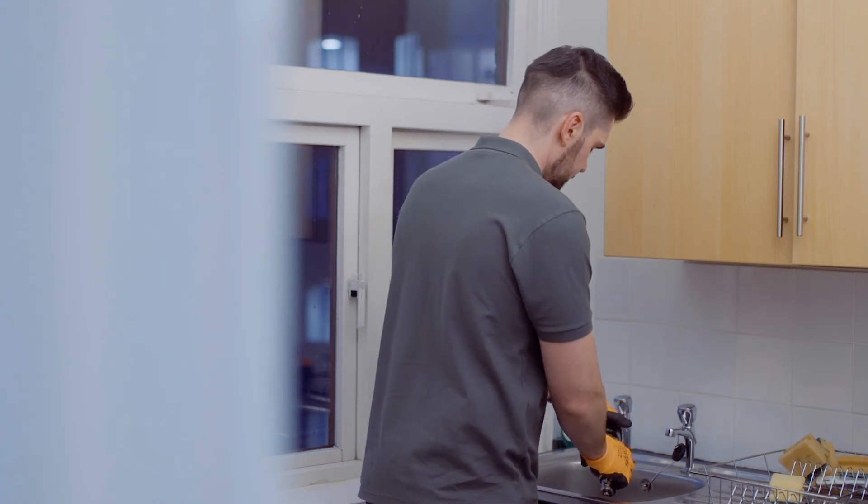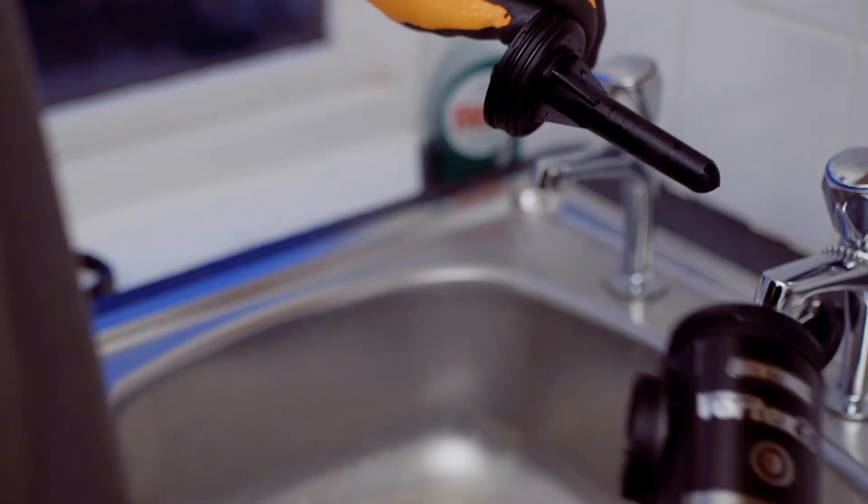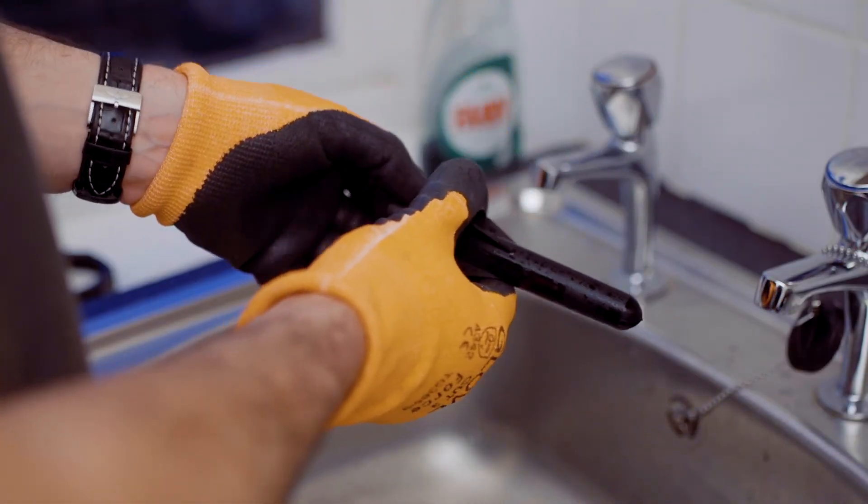Once you're somewhere suitable, you can remove the magnet sheath. If you want to show the householder what has been collected, this is an ideal way to do it. Then remove the magnet and rinse away the dirt collected. Rinse the rest of the unit before reassembling.